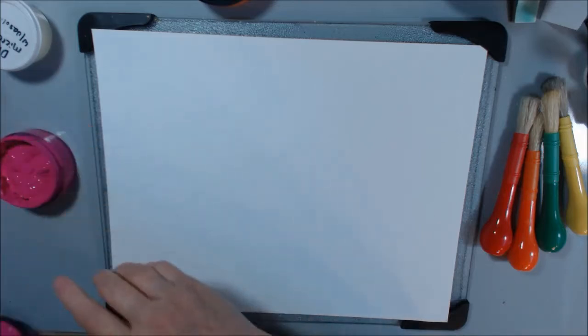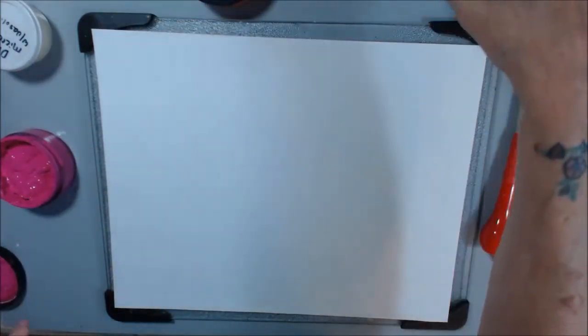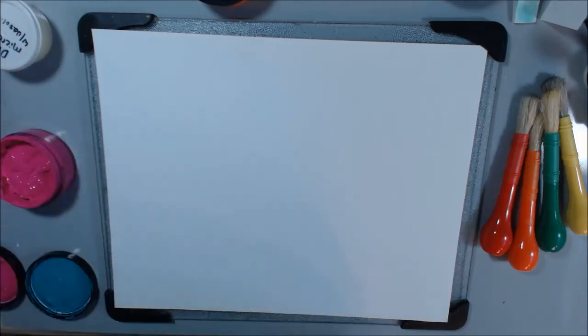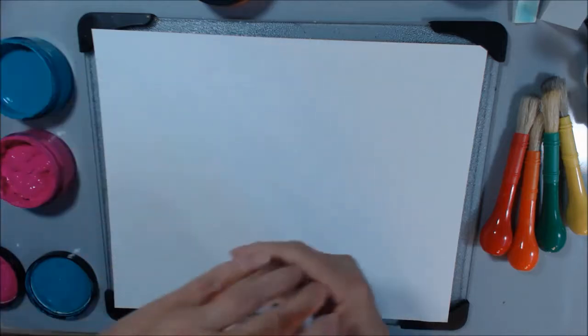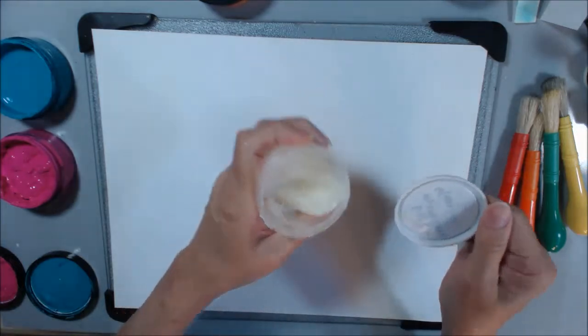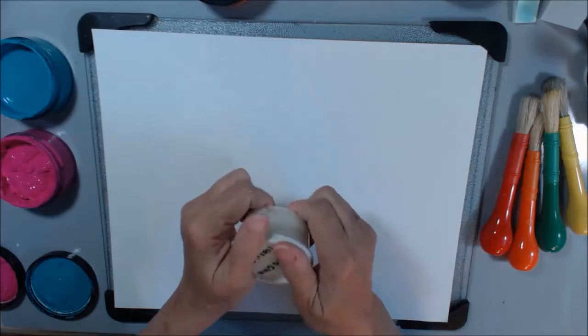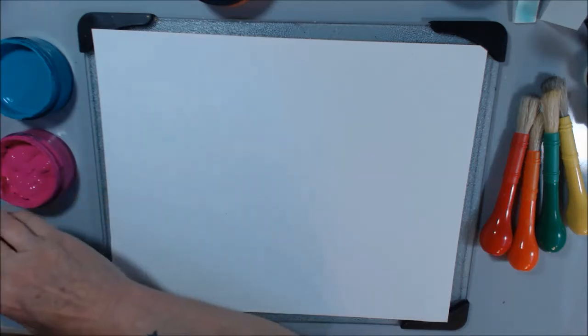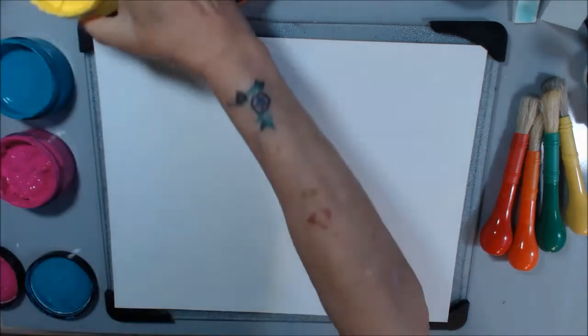This is the gloopy one, but that's okay — I can use the gloopy ones. I made some DIY micro glaze like Stacy did. I haven't used it yet, so I don't know if it's okay. I'm going to get all these paints open so I can just dip into them. I should have had this done before I started the video.